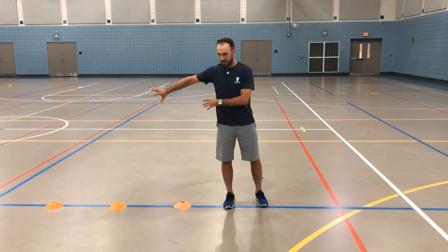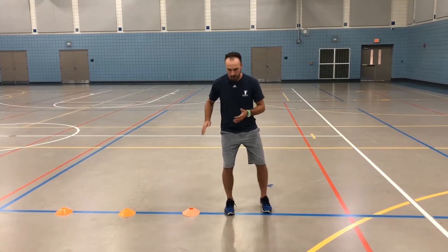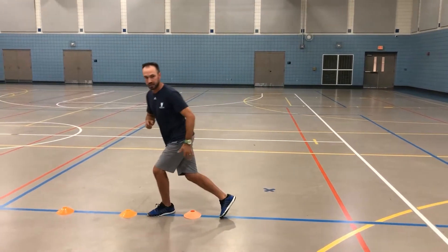With our single leg hops this week, we're really just going to emphasize the outside of our body. It's more of a lateral hop, so we're moving to the side, but all I want us to work on is the angle of the push out. This will really tie into when we get into that crossover a little bit later on.